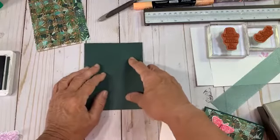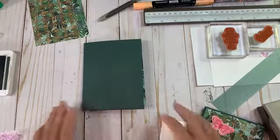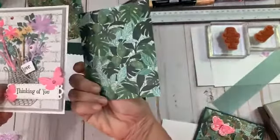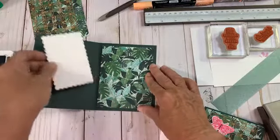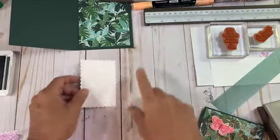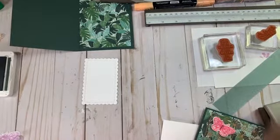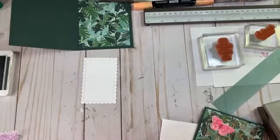I used Evening Evergreen as a base, and I'm really starting to fall in love with this color. The minute I saw it I thought Christmas, but I'm using it like crazy even in summer. Then I used a piece of DSP from Bloom Where You're Planted — the other side of what we used yesterday. Yesterday we used the brick side; today is the other side, which is a great way to use your DSP wisely. This piece of DSP is five by three and three-quarter. We're on red rubber so we don't have to worry.